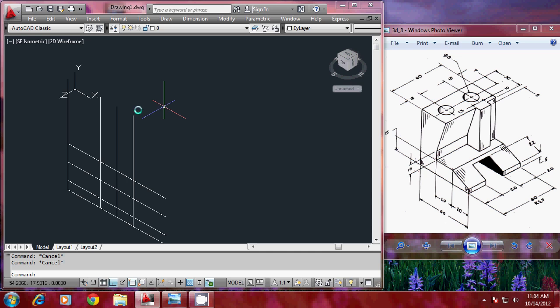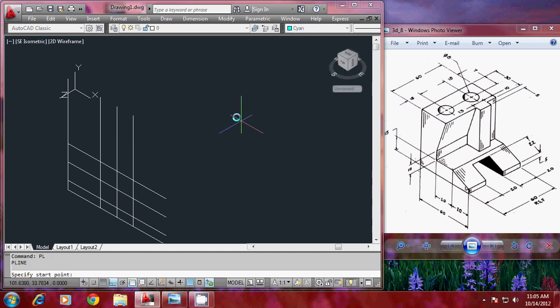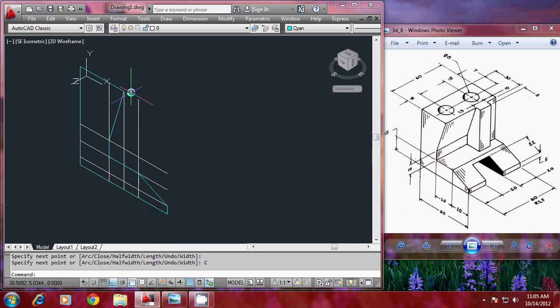Then I'll draw a polyline. I'll change my color to a different color to identify the main profile. I'll draw a polyline starting from here to the corresponding points obtained by the offset command, picking all the necessary points on screen. When you close it, you can see that the profile is completed. Now I need only the profile on screen and want to get rid of all the other construction lines.